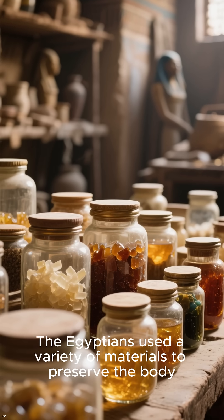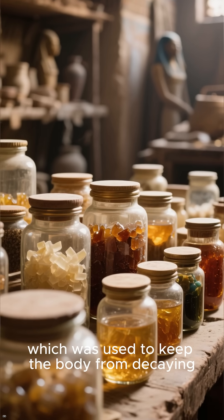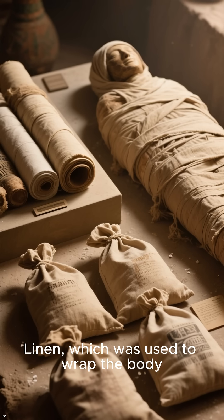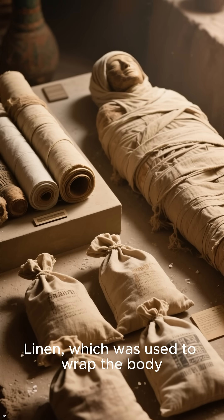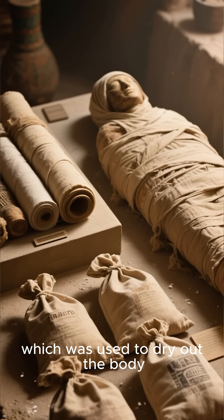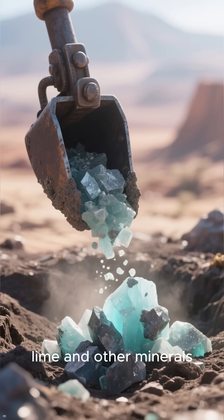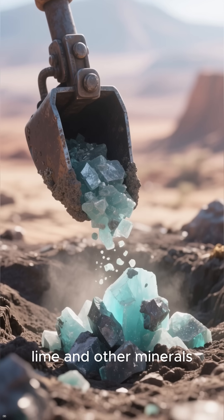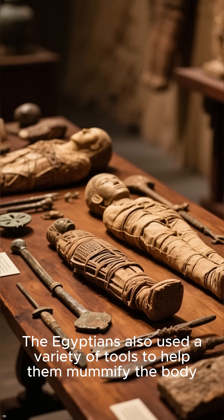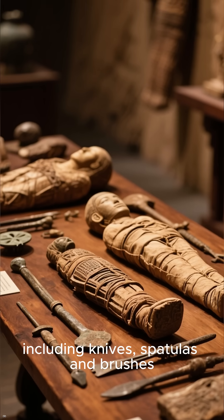The Egyptians used a variety of materials to preserve the body, including resin, which was used to keep the body from decaying, linen, which was used to wrap the body, and natron, which was used to dry out the body. Natron is a natural substance that was mined in Egypt, made up of salt, lime, and other minerals. The Egyptians also used a variety of tools including knives, spatulas, and brushes.